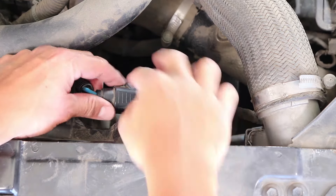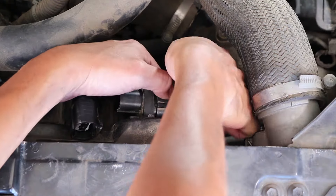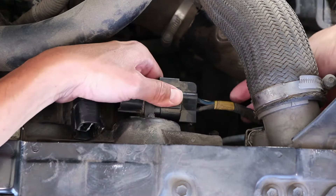To disconnect the sensor, I simply depress on this connector and pull off. Same thing on this one — press on this little tab and then pull this off.